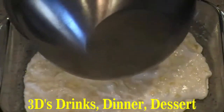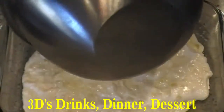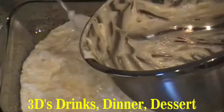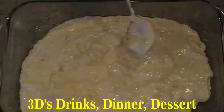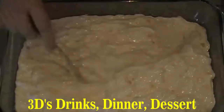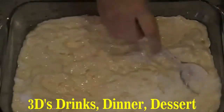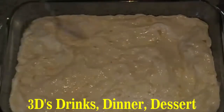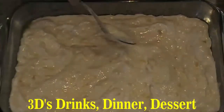Very quick and easy dessert. Spread it out nice and even.